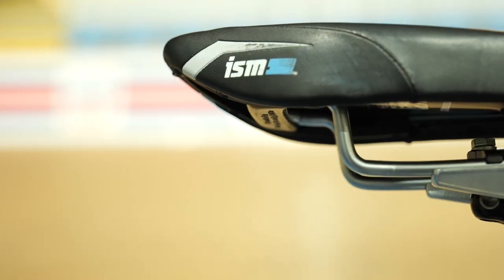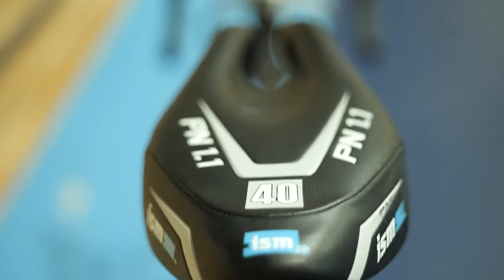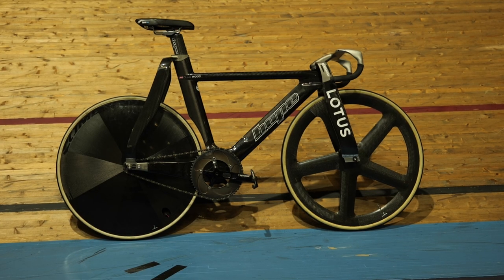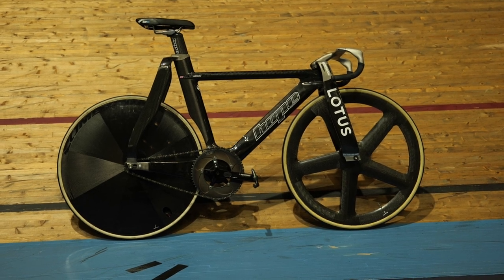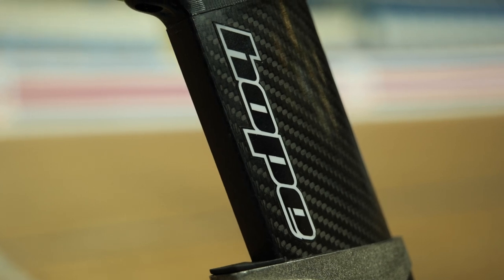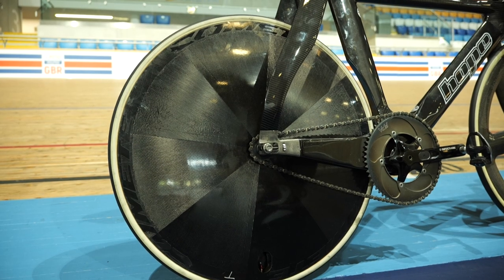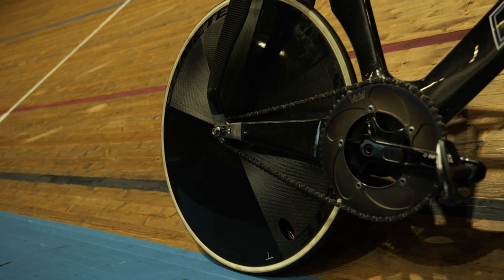Up top, we have an ISM saddle with that unique split-nose design. This is the PN 1.1 model and is mounted as far rearward as possible on an already setback seat post so that Olly can get his position dialed in just right. The seat post is an exaggerated teardrop shape to match up with the seat tube, which has a cutout to mimic the curve of the rear wheel — all features to help make this bike as fast as possible.